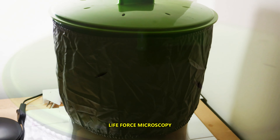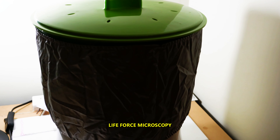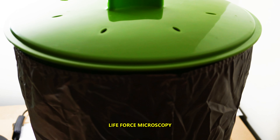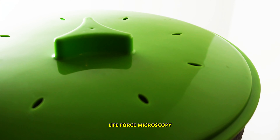Hello again. This is Christian for Life Force Microscopy. It's been 6 days since I started the sprouting machine. Let's have a look to see what's going on.